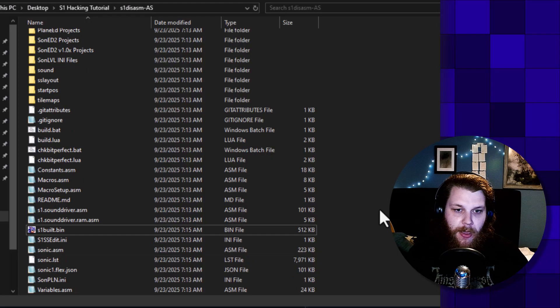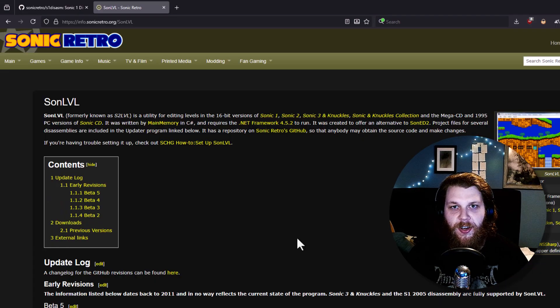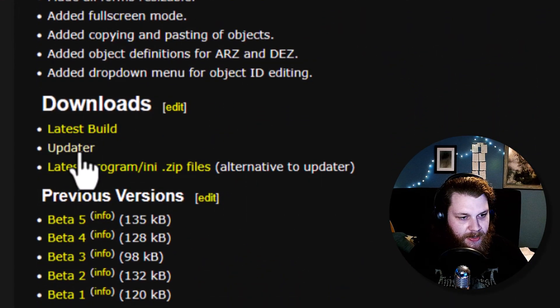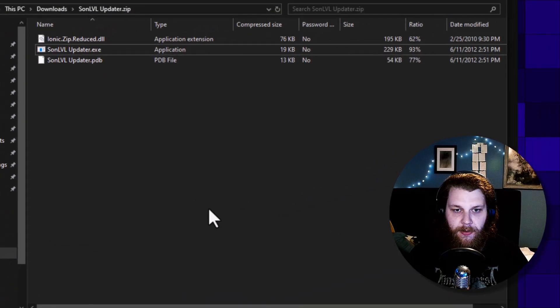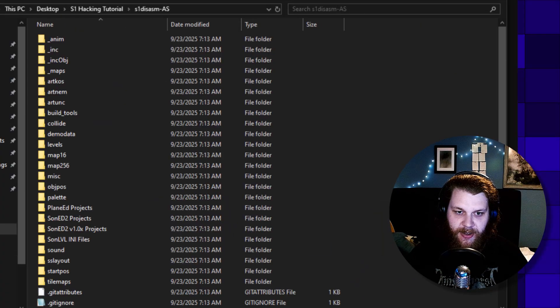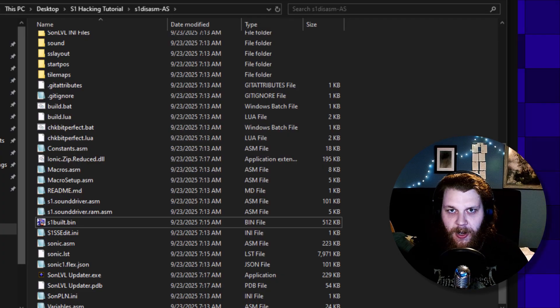So now that we know that everything works, we can actually start doing something interesting. I want to show you the basics on how to edit levels, because that is a very simple way to get started. For that, we're going to use something called SonLVL, which I will have linked in the description. We go down here and use the updater, download the zip, and extract it into this folder — you can also put it elsewhere.